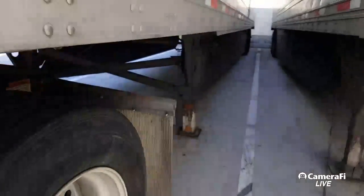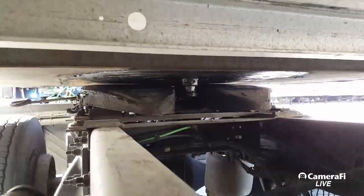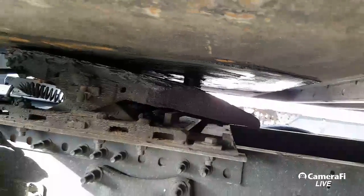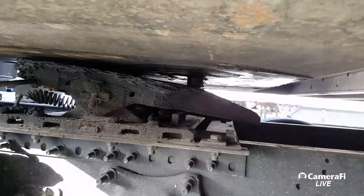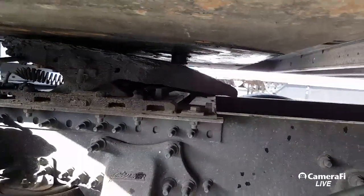Whenever you're backing up, you see how that king pin looks right there? It's just starting to come into the locking jaw. You want to stop right there, and then we're going to drop it. Make sure there's no visible gap between the skid plate and the trailer apron, and then we're going to finish latching to it.